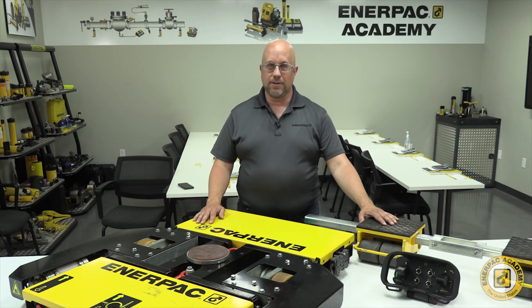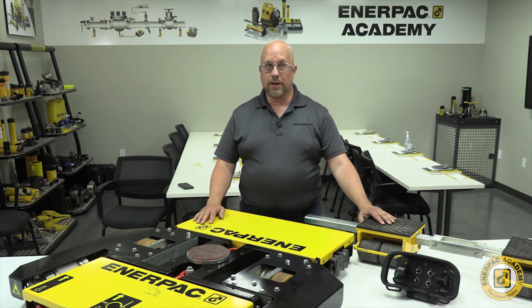The Enerpac EMLSF Series Battery Powered Machine Skates, also known as E-Movers, are an exciting new offering to the Enerpac portfolio of machinery moving products. These products are targeted at professional machinery moving customers who want to have the safest, most efficient tools in their fleet for installing, removing, and maintaining industrial equipment for their customers.